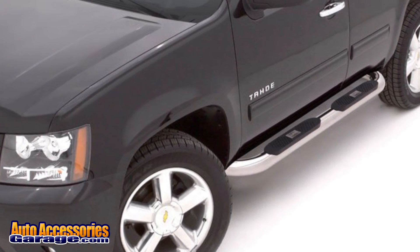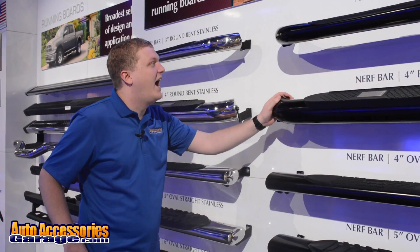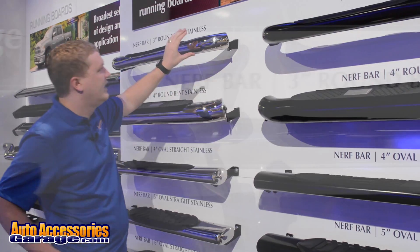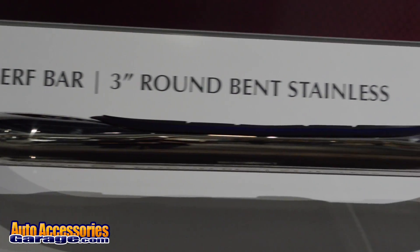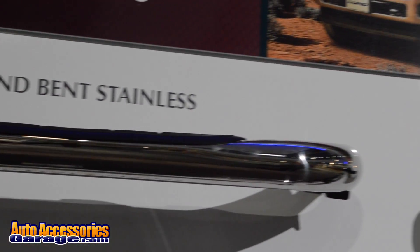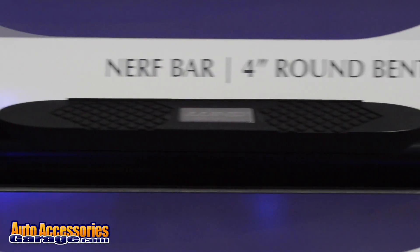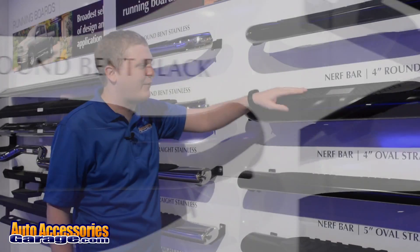These will go on quick with an easy bolt-on installation. As you can see, they're available in two diameters, three inch or four inch. They're available black or in the stainless steel finish. Each one does include a UV resistant, slip resistant step pad to make your entrances and exits as easy as can be.